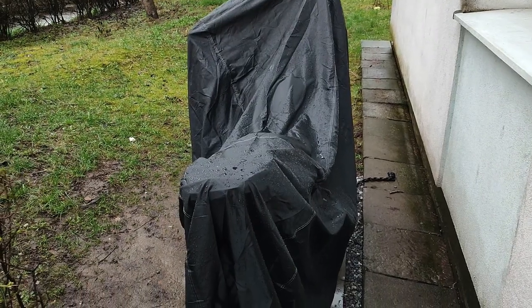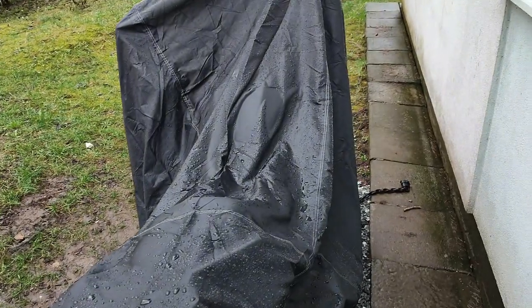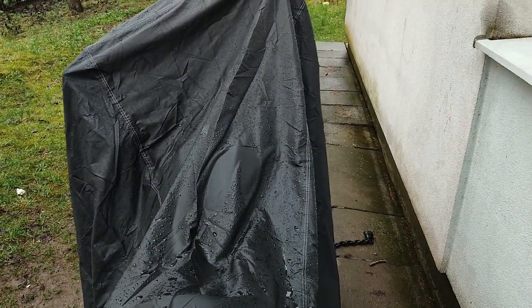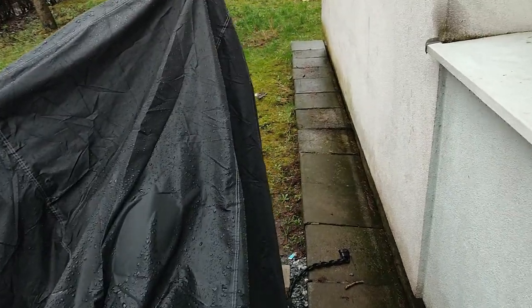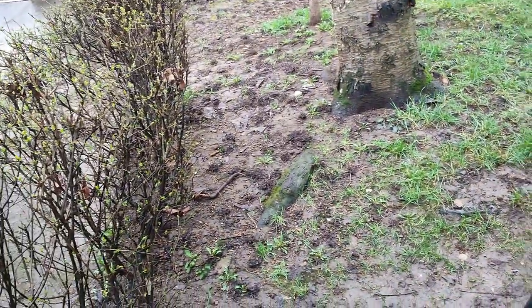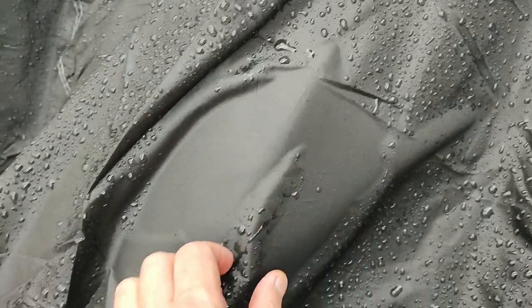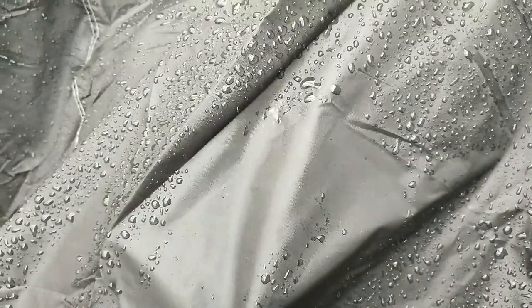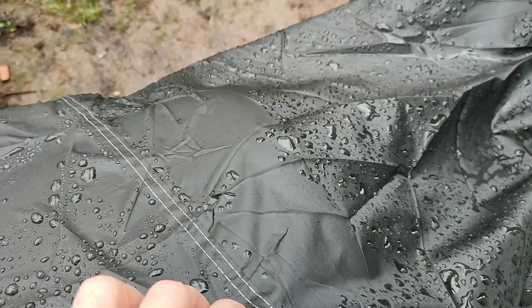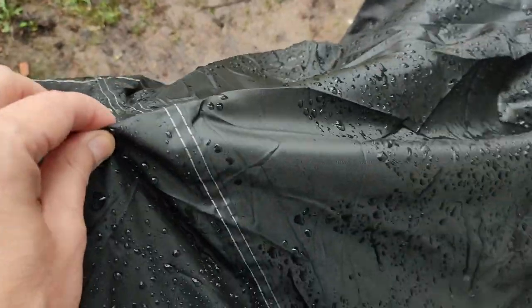Hi, this is a brand new GV motorcycle cover. It says it's waterproof. I have a very light rain here, but I can see it's not really waterproof — here and here the water goes in.